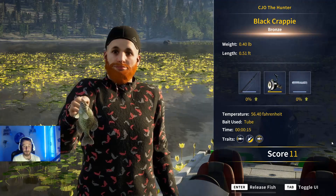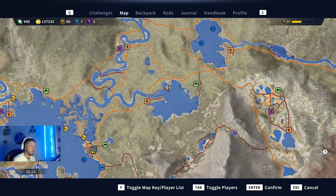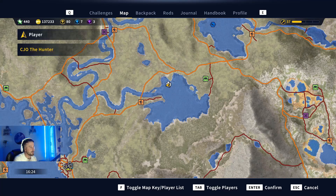Another little bronze crappie - let's move on to spot number three for the black crappies. Let me show this location - this is also where I got my multiple diamond yellow perch from, which is a fantastic location. It's right next to the starter outpost, down in the bottom left near the webcam, and it's called Banox Knock. It's just off the pinnacle with lily pads all around the lake - fantastic spot for black crappie, and you've got your diamond yellow perch location here too.